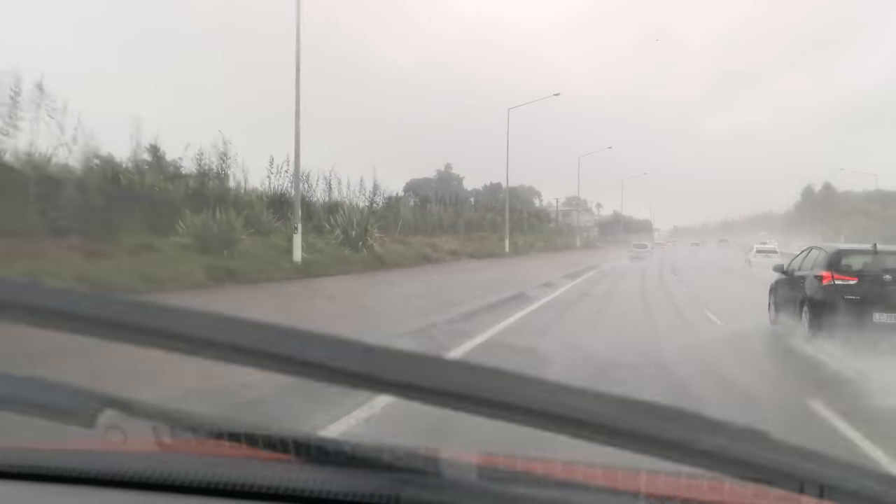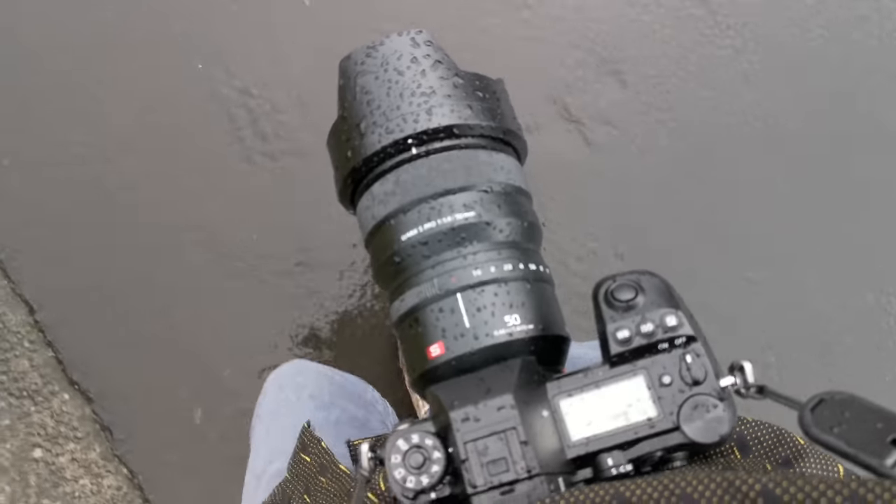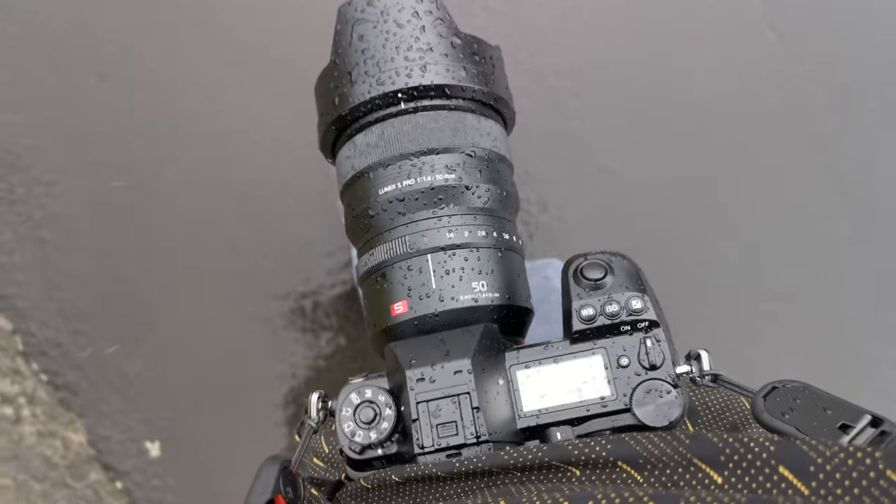The weather that day wasn't perfect. In the morning before shooting, I contacted the Panasonic team and told them it was raining and asked if they'd mind me using the camera in the rain. They replied: go for it, don't worry about it. They were really confident about the weather seal. And they were absolutely correct. While the weather improved later in the day, there was definitely quite a lot of rain in the morning. I walked under the rain and shot quite a few photos, and the camera had absolutely no problem at all.